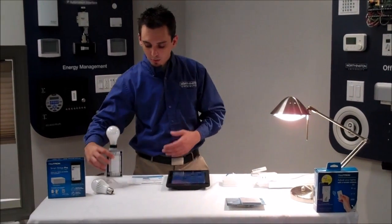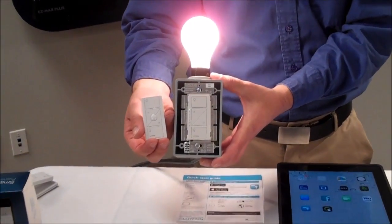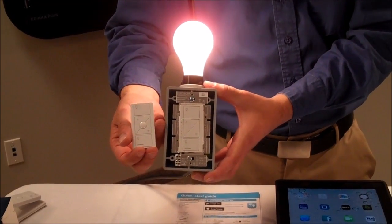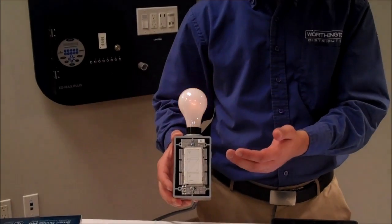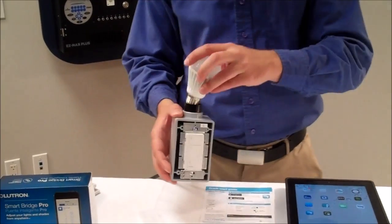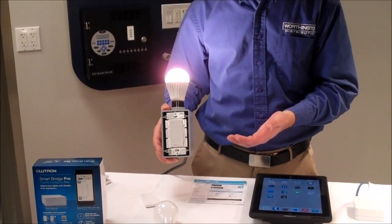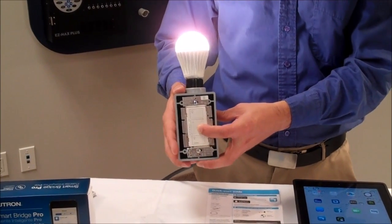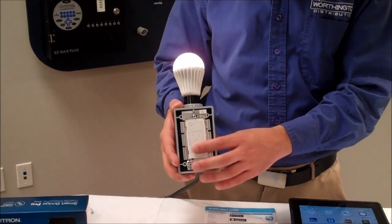There is also a dimmer available. This is the form factor of the dimmer — it matches the form factor of the Pico, which keeps things consistent and very intuitive for a homeowner to use. This dimmer is rated for incandescent as well as LED and CFL loads. We'll pull this incandescent bulb out and show you how well it performs. Always check compatibility with Lutron — they have great resources available at Lutron.com/LED. The really unique thing is we're dimming this LED down, it does a really good job, and it turns off cleanly.